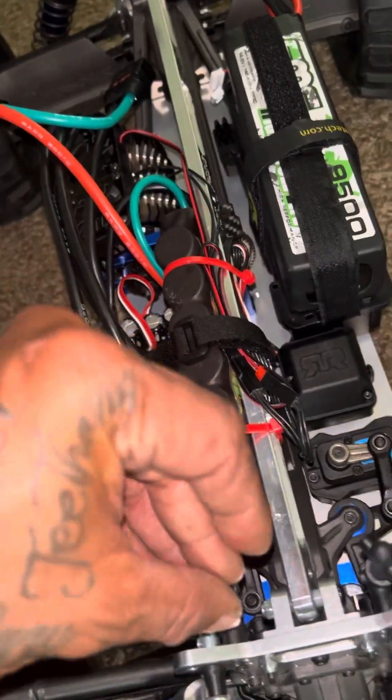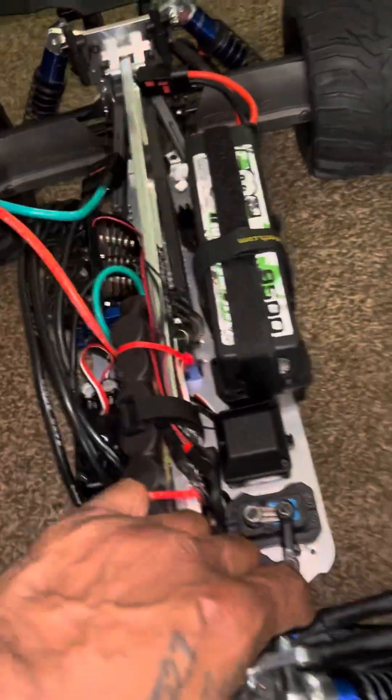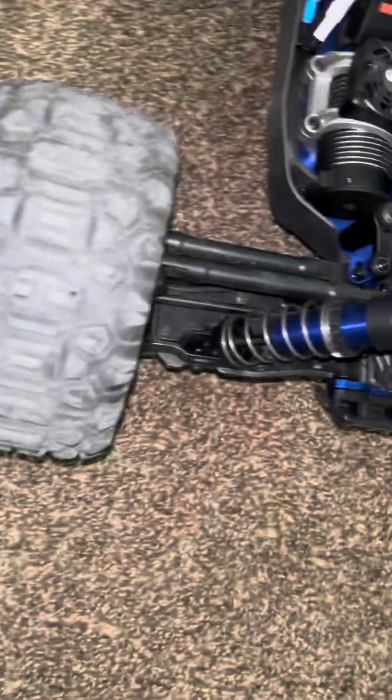I don't have these screwed in yet because I don't have a body yet, but I'm going to put on — wheels, actually. I'll put the Sledge wheels back on it. These are the original Sledge wheels. I think I'd rather put these back on there.